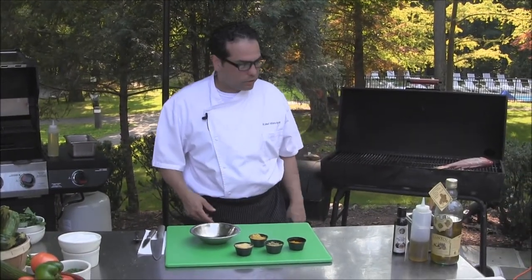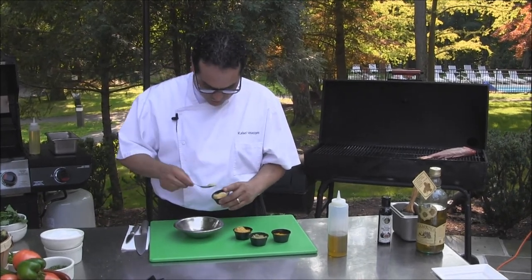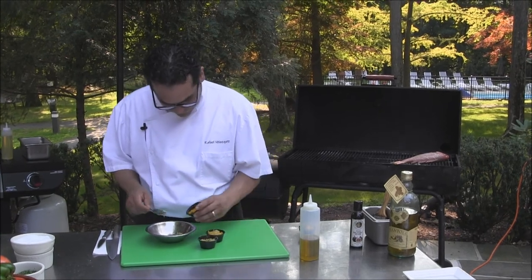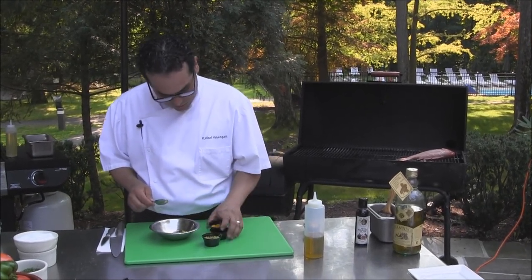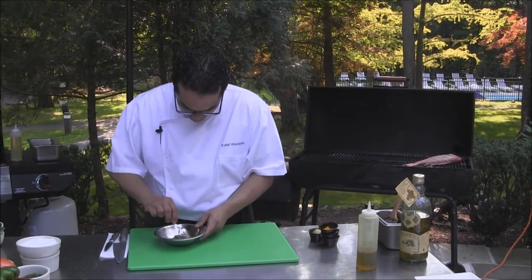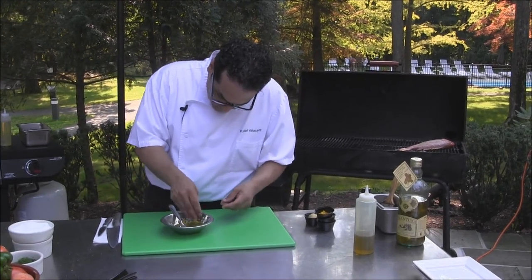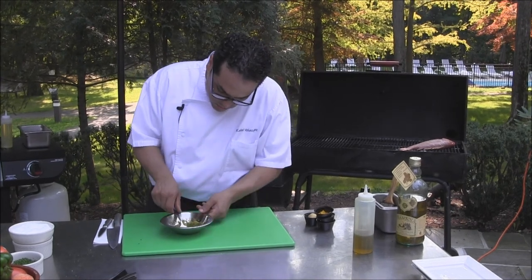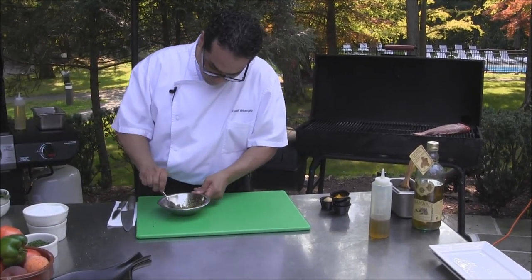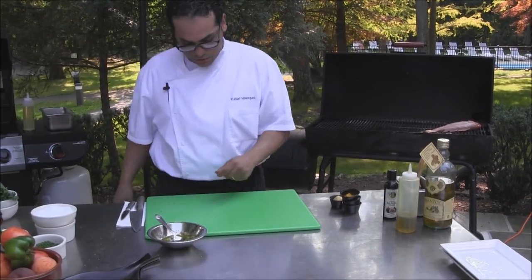So while our fish gets cooked on the grill, we're going to do some finishing sauce for it. We're going to start off with some garlic — it's been minced — some lemon zest, lime zest, some orange zest, extra virgin olive oil. Want to have enough of that. Some thinly sliced chives, some salt. You can put a little more extra virgin olive oil. We're going to set that to the side until our snapper gets cooked.